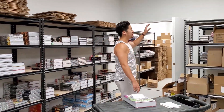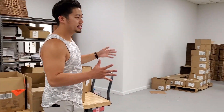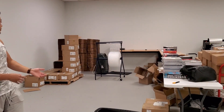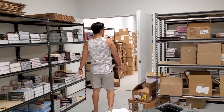We put the extra boxes on top of the shelves, and the boxes we're actively using for packing go on the corners so everything is ready to go. Let me bring you to the front of the warehouse.